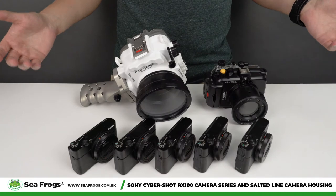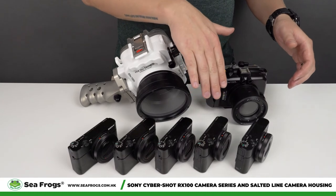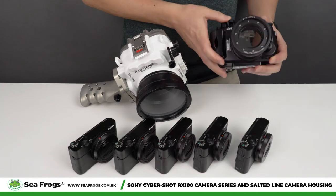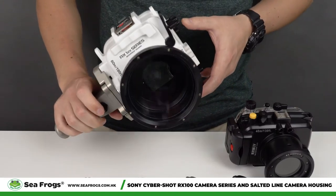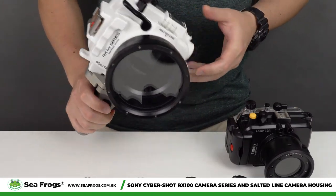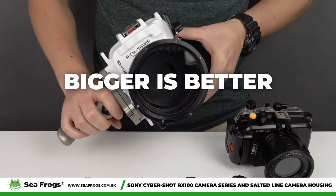In conclusion, we strongly do not recommend using RX100 Mark IV all the way to Mark VII in a small camera housing, because that will lead to only about 15 minutes of working time. We suggest using the larger housing so that your camera can work properly. In this case, the size does matter — bigger is better.